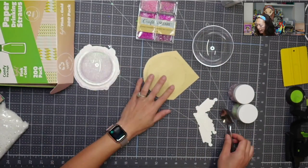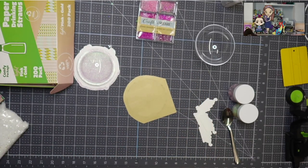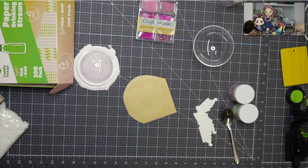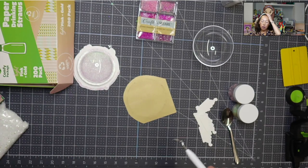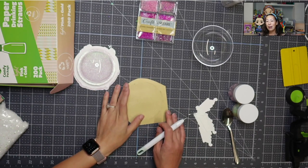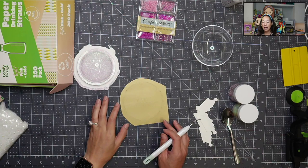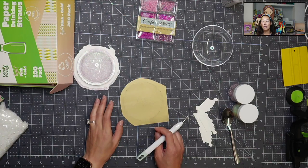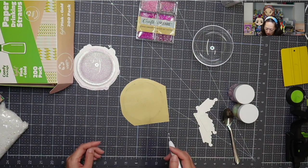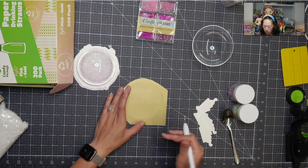We've got our mix down. I didn't weed this at all because I wanted you to see how easy it is. When I first started crafting, I thought I was really going to be into HTV, so I have just so many rolls still. This is from poly tape and I'll show you why I like this so much.